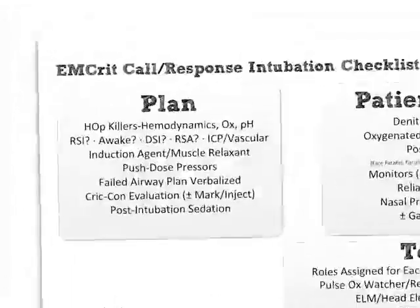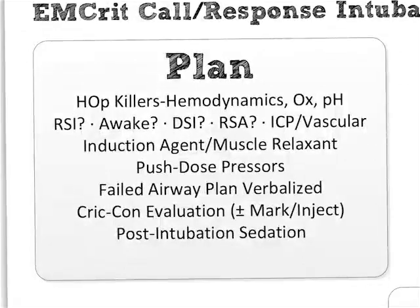So let's start off looking at the plan. The first question the plan section asks — and all these have implied question marks — is: are there any HOP killers? The HOP killers are hemodynamic kills, oxygenation kills, and pH kills. You should be asking yourself: are any of these three going on with the patient in front of you? Because this is what's going to cause them to die in the peri-intubation period.